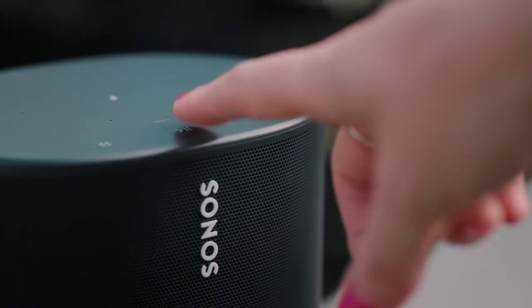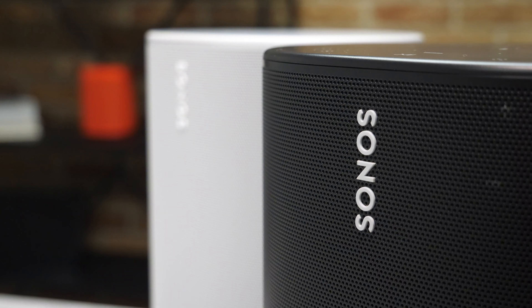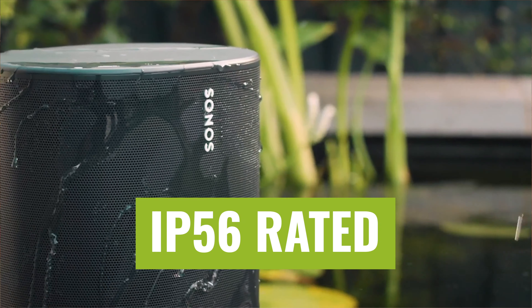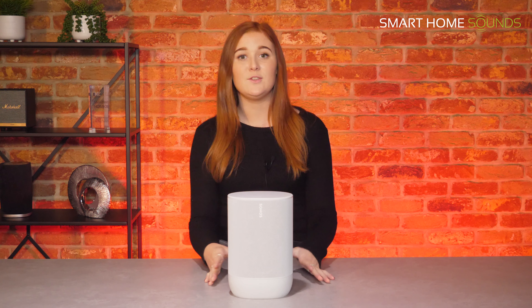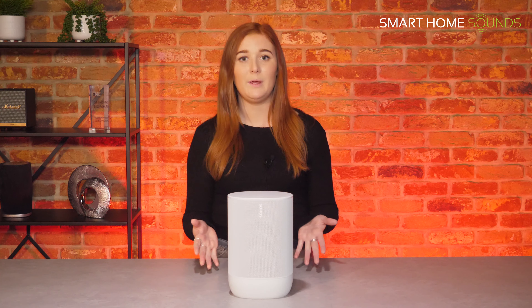It's got touch controls on the top panel, a mesh grille, and a rubber base, and it's available in two colours: black or this lunar white. The Move offers a durable design with an IP56 weatherproof rating, meaning it can deal with snow, rain, dust, extreme heat or cold, and UV rays. The rubber base is non-slip and it's got a drop-resistant exterior, so it can handle a few knocks or bumps if you happen to drop it.